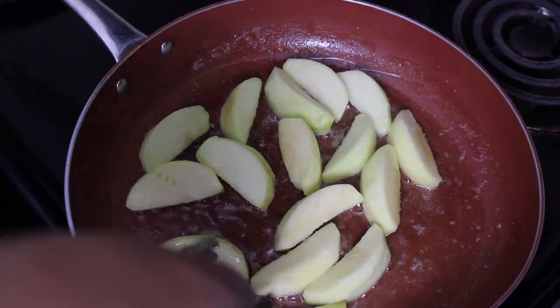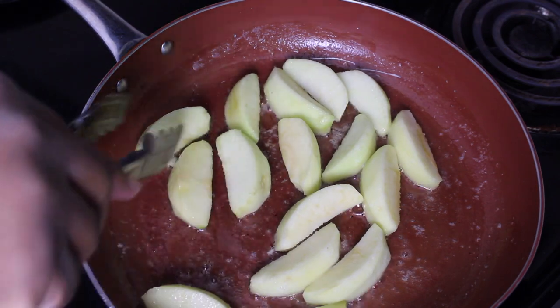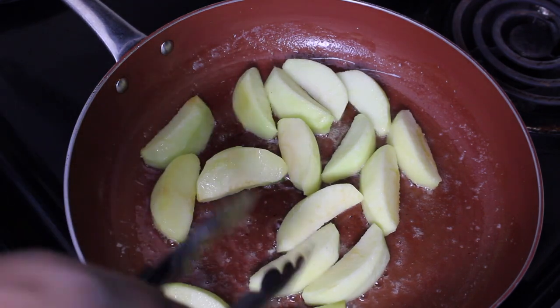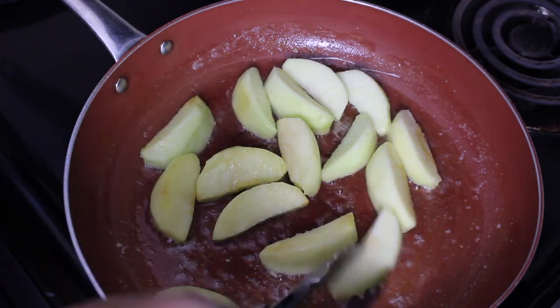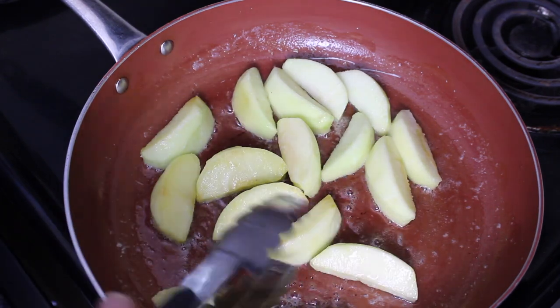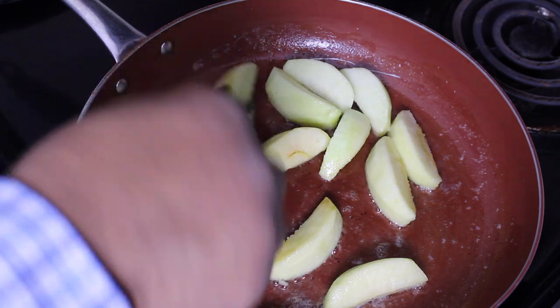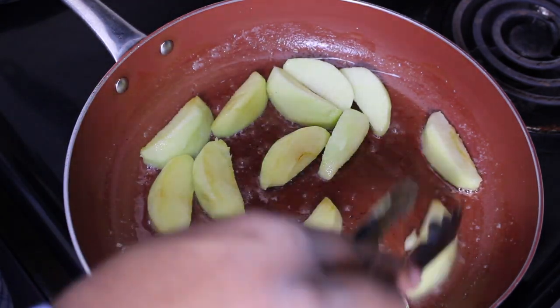I'm going to try to flip them all over to the other side. By the time I'm done flipping, it's going to be time to add the rest of the ingredients. I don't want my apples to be super, super soft — I still want a little bit of that firmness to them, not crunch, but that firmness.